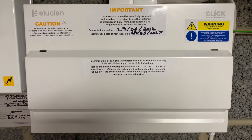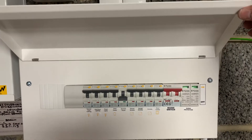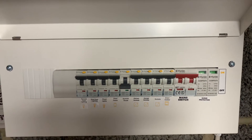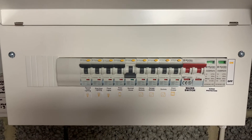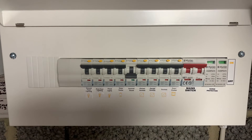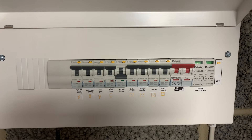So there we have it — the finished consumer unit, all labelled up. As you can see, all the RCBOs and surge protection are installed. I didn't have enough of the blank modules, so I will be coming back tomorrow to replace the ones at the end. I won't be leaving it like that.